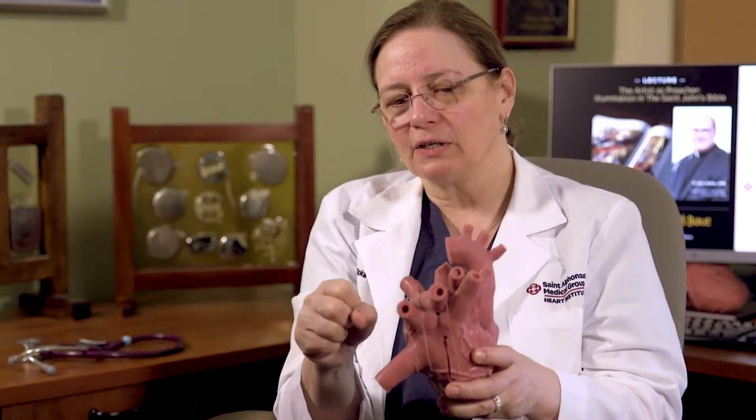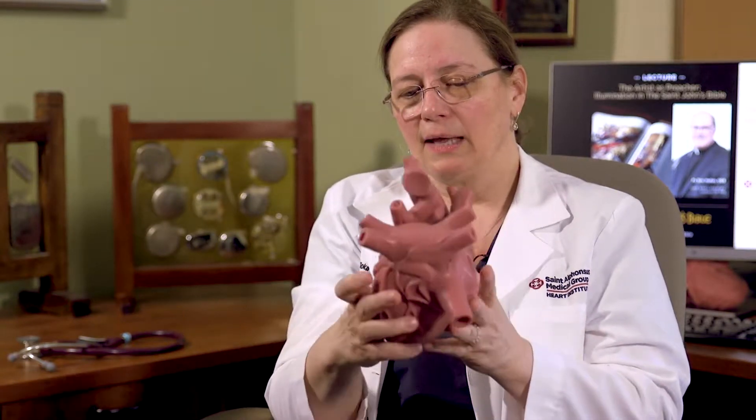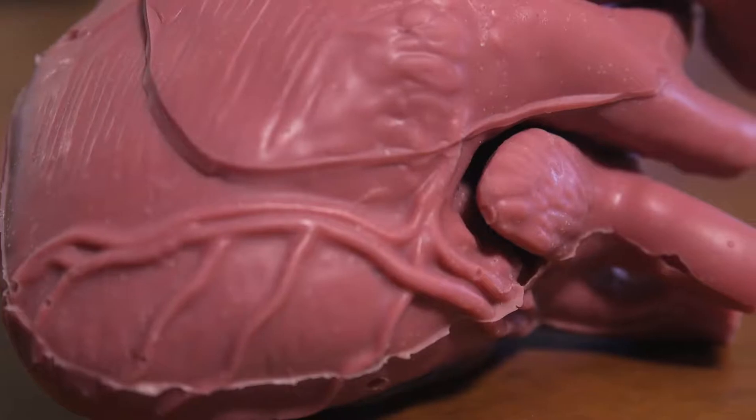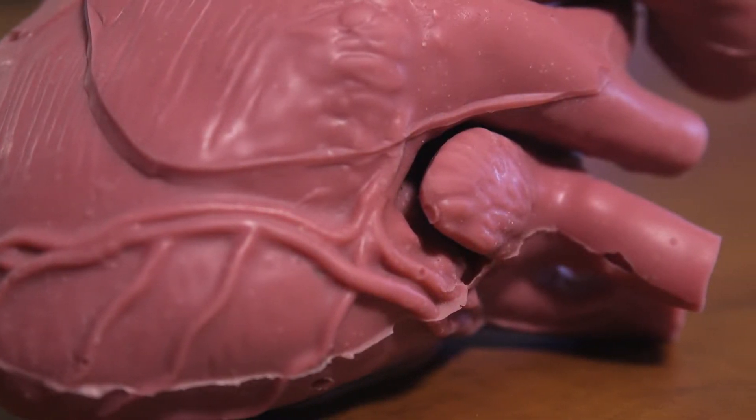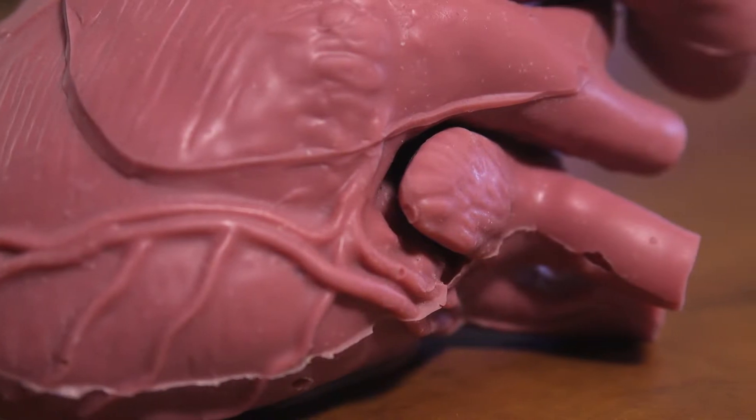Atrial fibrillation makes it impossible — such a disorganized and rapid rhythm that the top of the heart really cannot contract anymore. So what used to be a pump becomes effectively a lake, and that lake has a lagoon right here. In the lagoon, the blood stops moving. What happens to blood that is not moving? It is clotting.